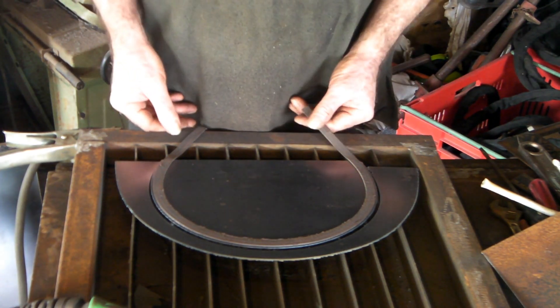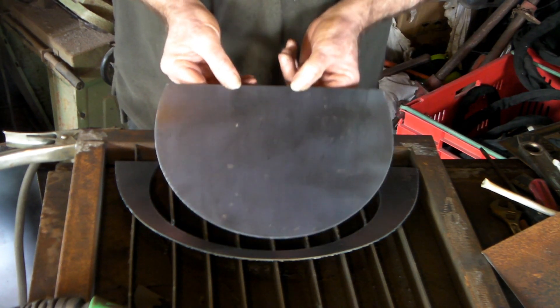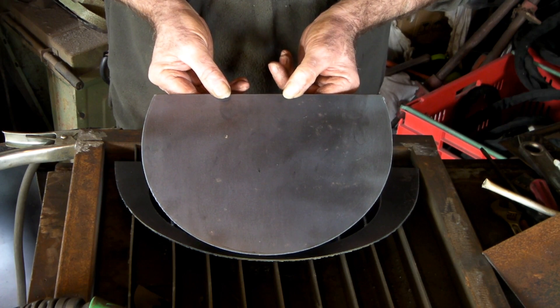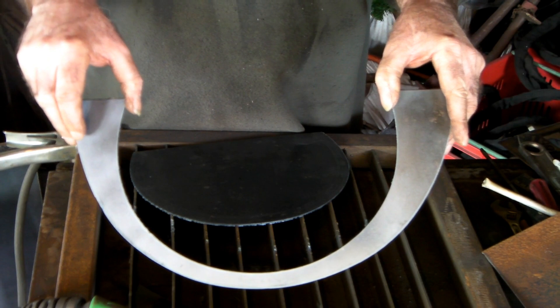Alright guys, what did we end up with this time? Take them off. There you go — tighter corner, awesome! And this is the other half of it guys — you can make all sorts of weird and wonderful shapes.